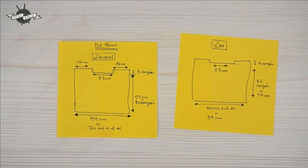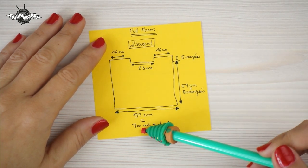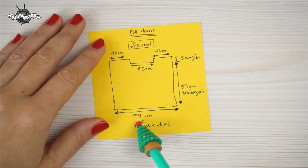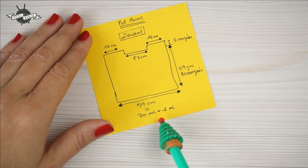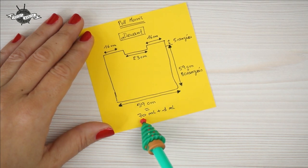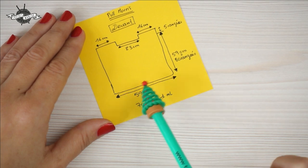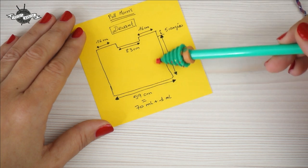C'est parti! So, I forgot to tell you — of course we start crocheting from the bottom upward. We're going to start with a foundation chain of 70 air stitches, plus one, giving us a total of 70 mailles serrées worked in rows, back and forth, all the way to the top.